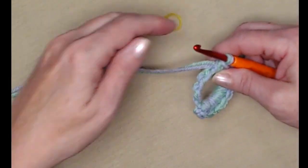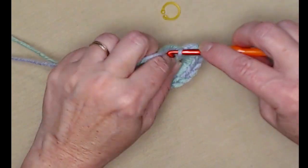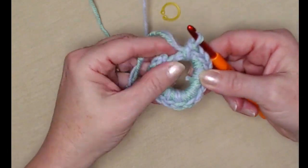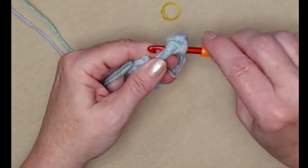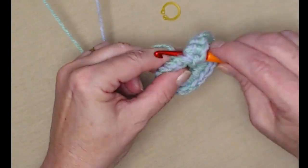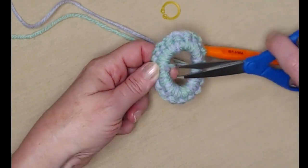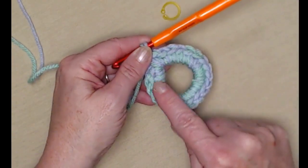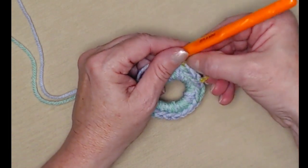So I have ten single crochets and I need ten more, so we'll just keep going: eleven, twelve, thirteen, fourteen, fifteen. It's getting snug, so I'm going to go ahead and push this down a little bit because I need five more in there. Sixteen, seventeen, eighteen, nineteen, and twenty single crochets around that loop. I still have a little tail showing so I'll clip that just a little closer to get it out of the way. I have twenty single crochets around my ten-chain loop, nice and tight and snug.